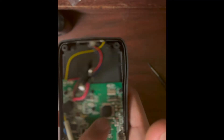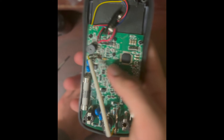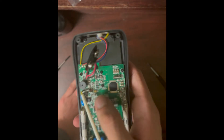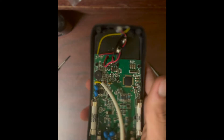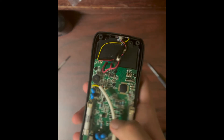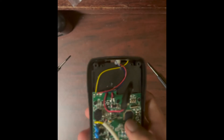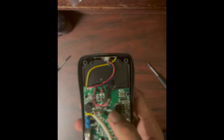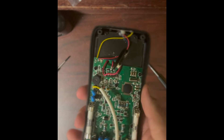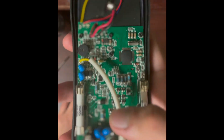Dave Jones would probably call this a 'blob on board' — that's our chipset, covered so we can't identify it. Here's a clock crystal, probably an external clock for the chipset. Most multimeter chips aren't microcontrollers — they're custom multimeter chipsets. Companies like Fluke and Brymen make their own chips; lower-end meters like this one probably use a generic chip.